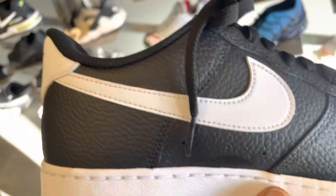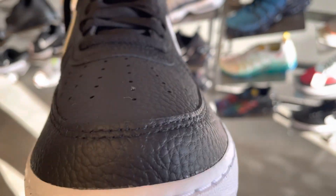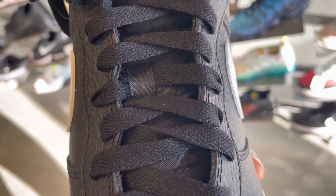With the Air Force One, you can't go wrong. Everybody likes the uptown sole. This costs about $110 if you want to grab it. I will have a link for you in the description. Now we're going to check the other one.